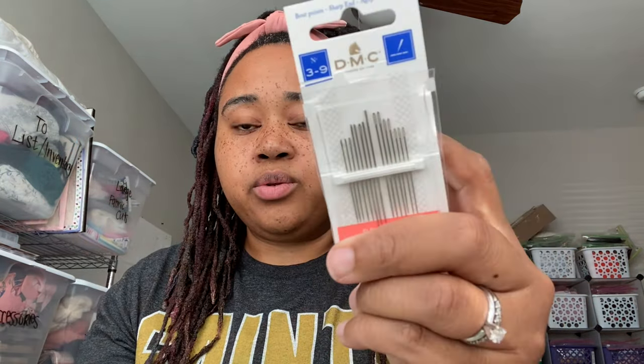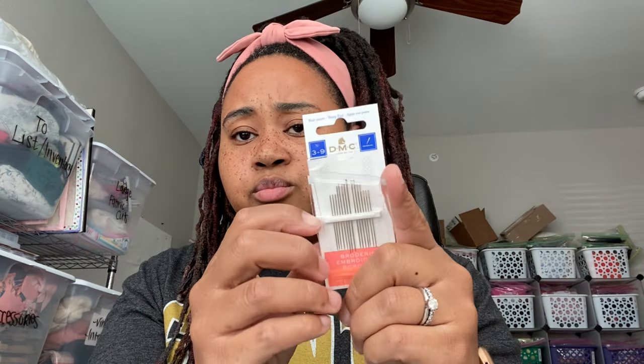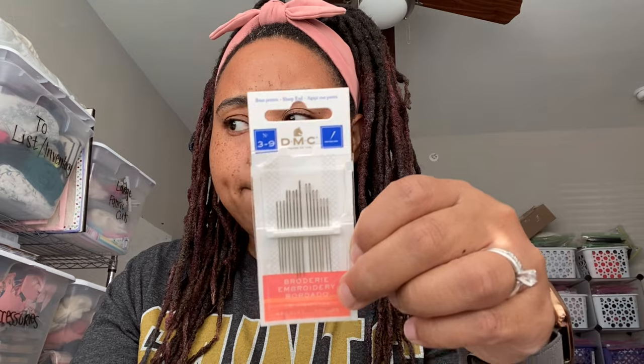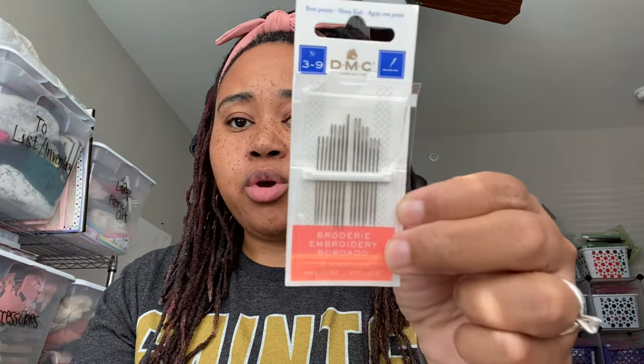I also use a threader - you don't have to, but I've been using it lately. This is another pack of needles, the same sizes 3 through 9, from DMC, which I got from Joann's. I've been using the biggest one, which I believe is a size 3. These are embroidery needles.